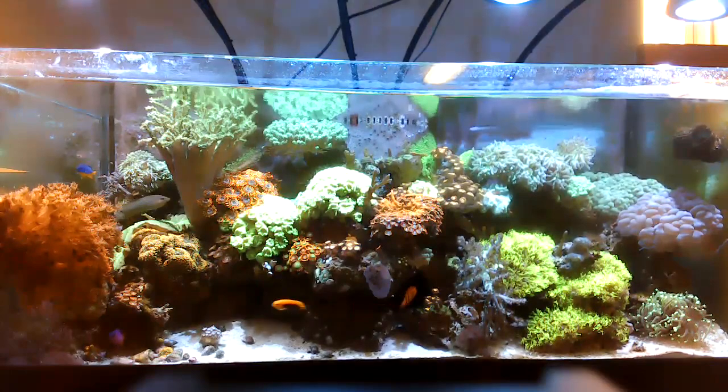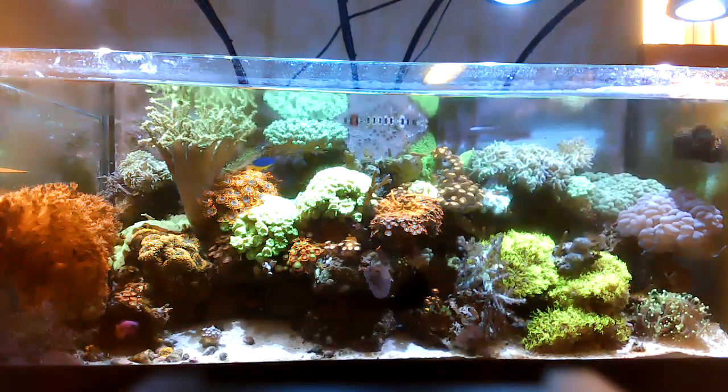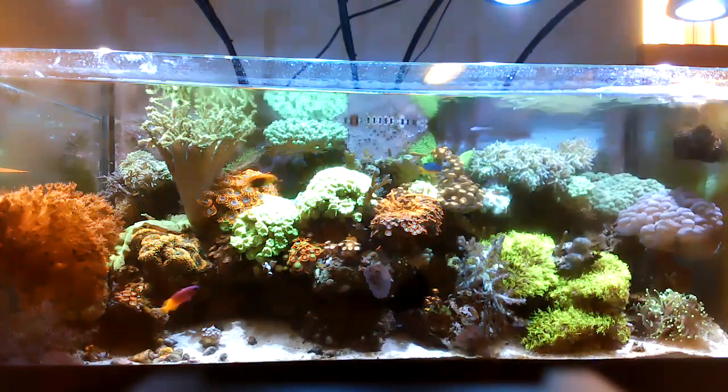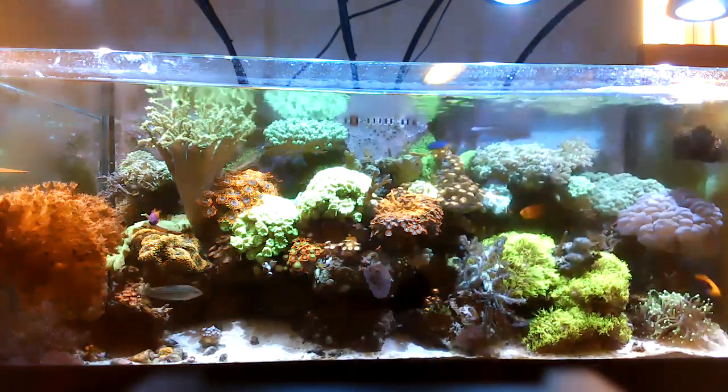Welcome back to the 75 gallon mixed reef aquarium. My name is Jason and I just want to do a quick check-in and take a look at the tank before I complete a 20 gallon water change.